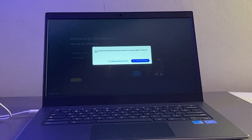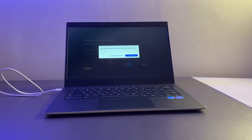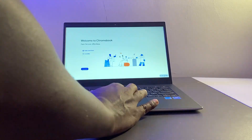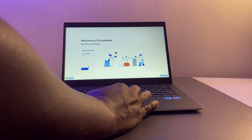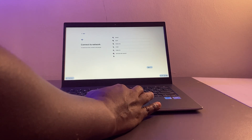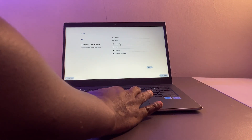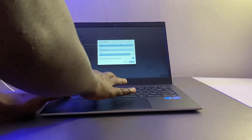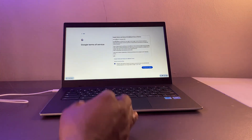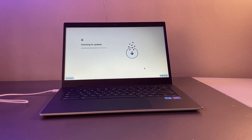It will ask if you want to turn on ChromeVox accessibility features — if you have some eyesight problems you can turn this on, but I'm going to disable that for now. The next thing you'll be asked is to connect your Chromebook to a Wi-Fi network. Remember that Chromebooks need internet to operate for most of their functions. You can also use a mobile hotspot if you don't have Wi-Fi.